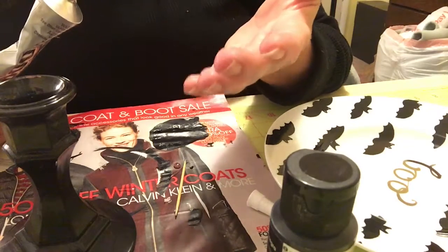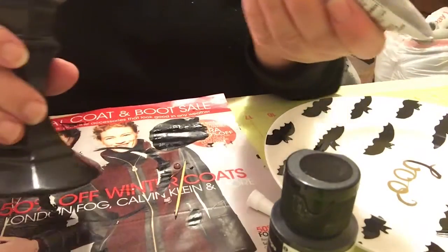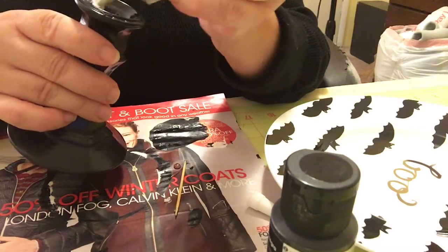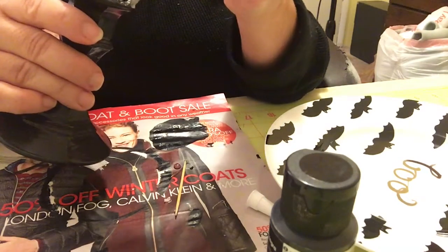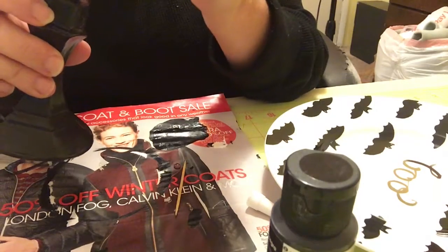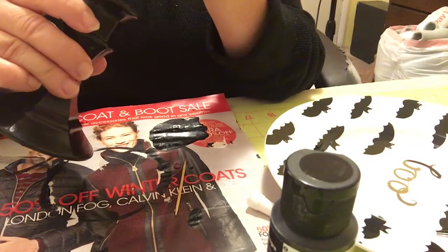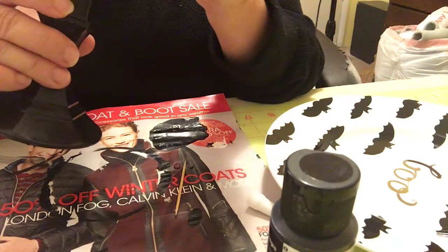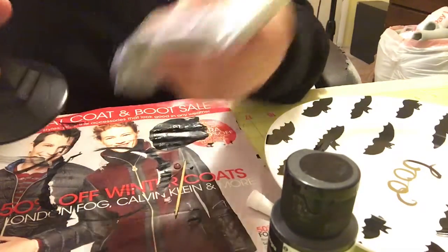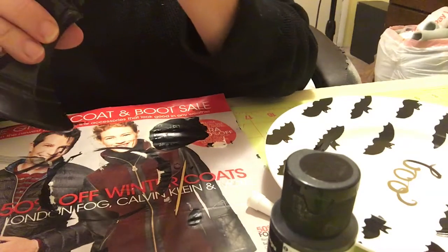You could possibly get your fingers stuck to something — just bad news all the way around. What you want to do is just take a thin squeeze of the glue right around the rim of the candlestick. You don't want to miss a spot, but you don't want it real goopy or gloppy on the top either — you want it completely covered but not gloppy. No gloppiness.